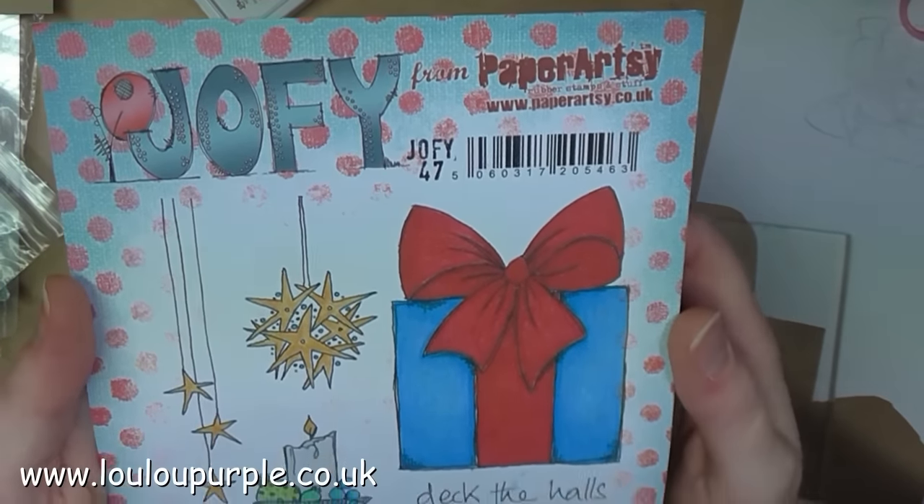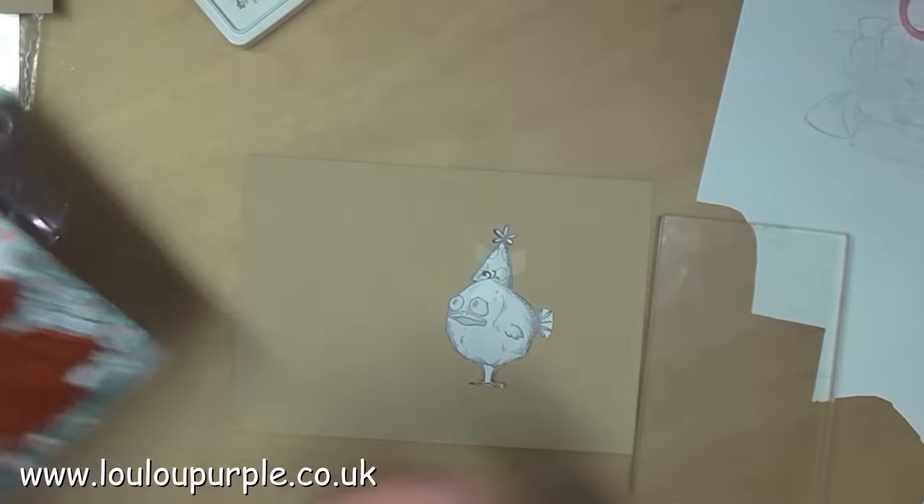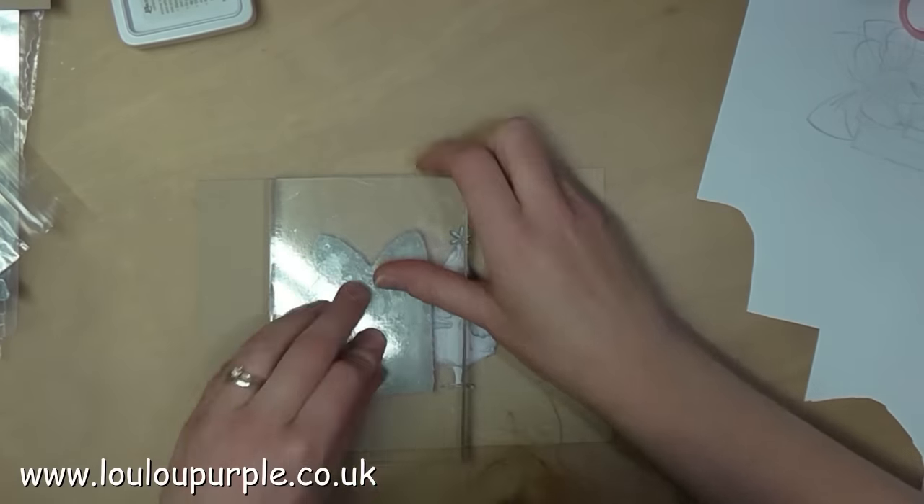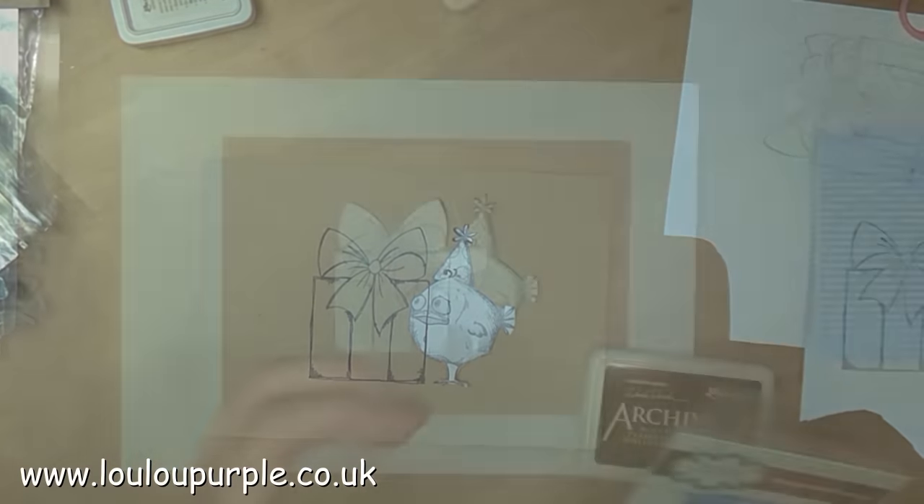I am now going to use my Jophie 47 Paper Artsy stamps. I've also made a mask for my bird and I'm just stamping the parcel over the top.